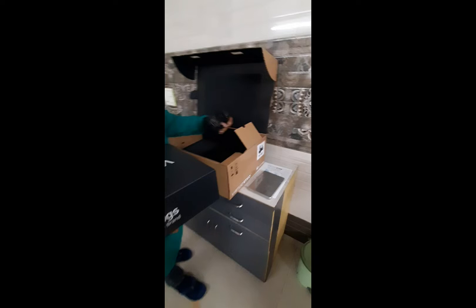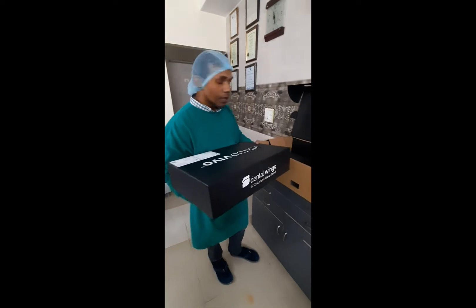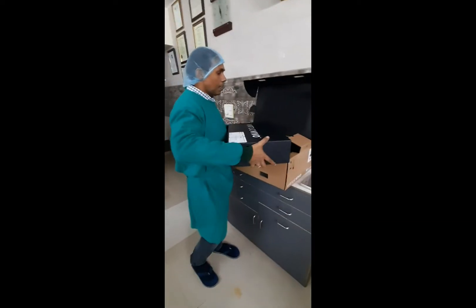You have something here as well — this is the charger and here you have the adapter. I think these are all part of this equipment. Let me just open it up.